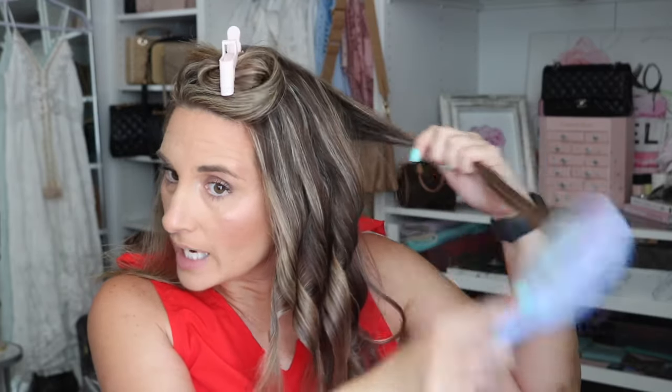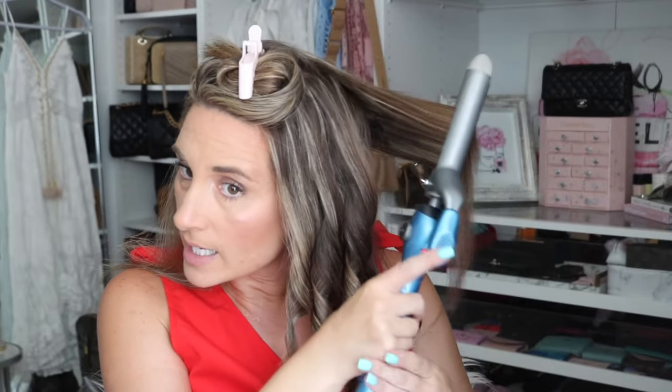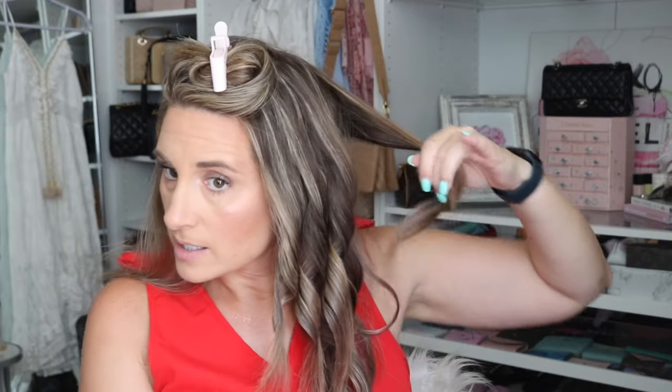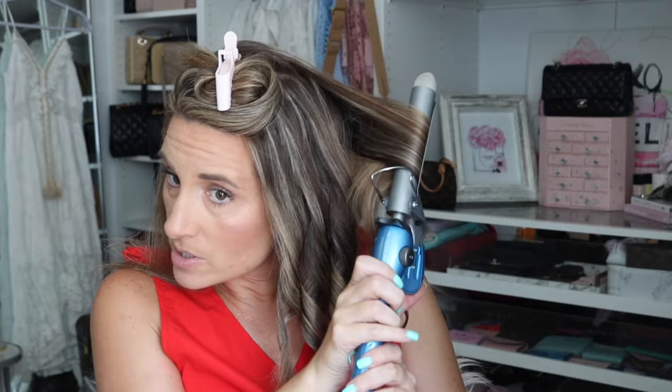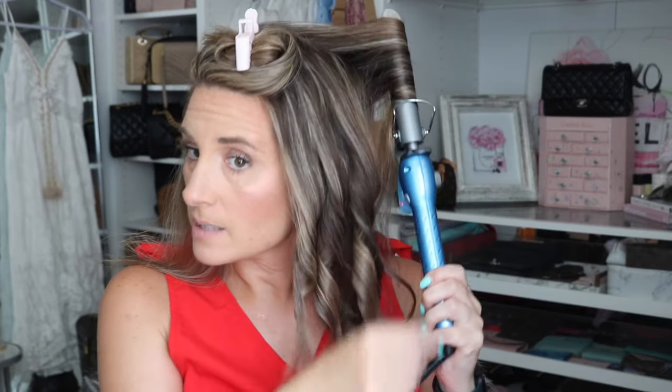Hold it and pull it down. I have layers through my hair so I have to make sure I'm getting all the pieces. This will stick — oops, see how my little layers are poking out. Let's try this again. This curling iron gets really hot, so I'm going to go backwards, twist, hold it, and there you go. Now let's do the other side.